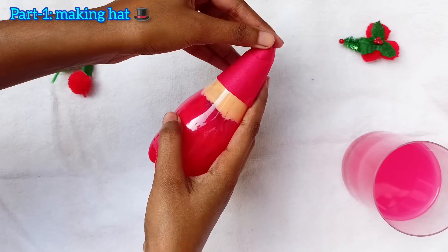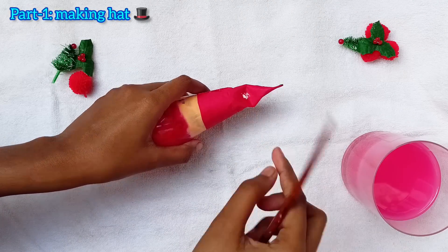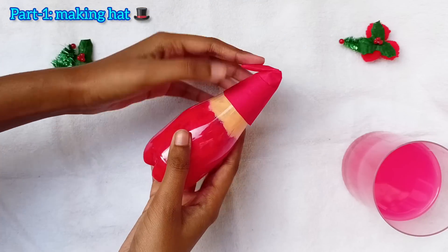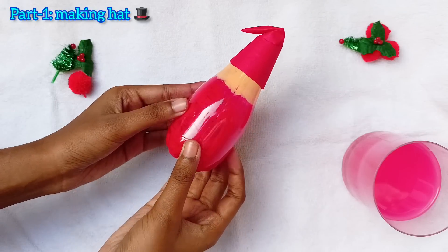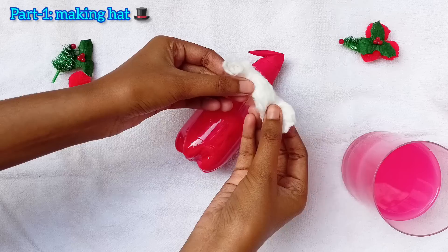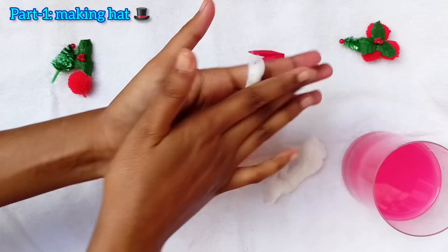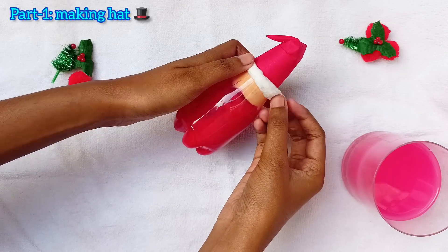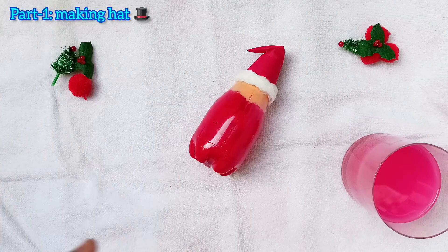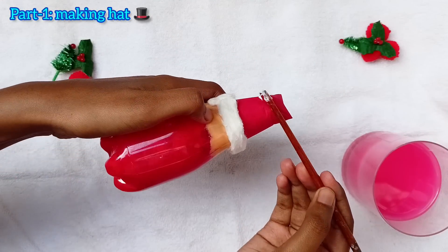Then slightly bend the tail part of the cap and apply glue on the bended part. The red part is going to be our Santa's clothes and the skin color part is going to be the face. Now take some cotton and make thin strips of it, and stick them on the edge of the cap with glue. It should look something like this. Now make a ball with cotton and stick it on the tail of the cap with glue.